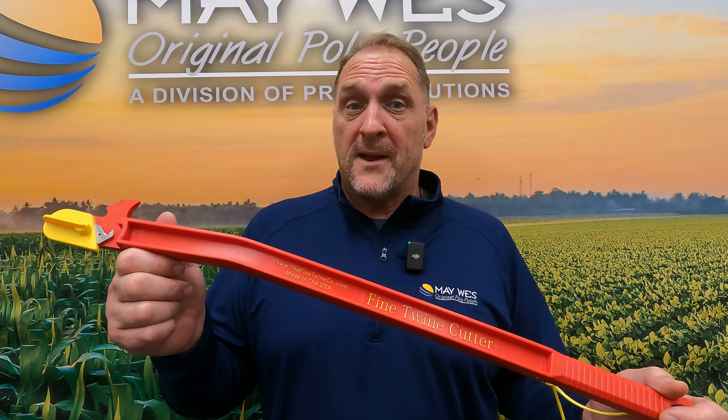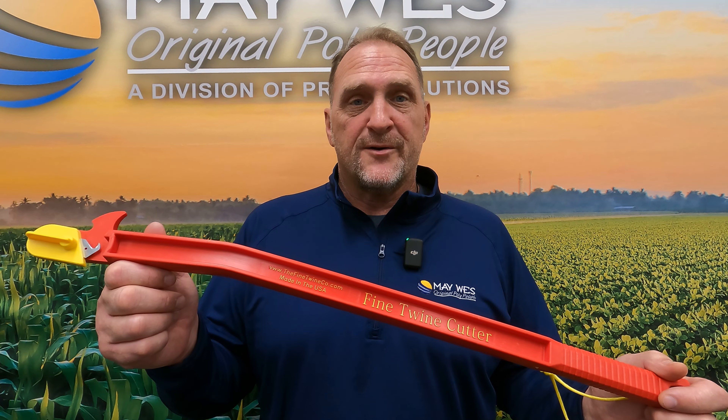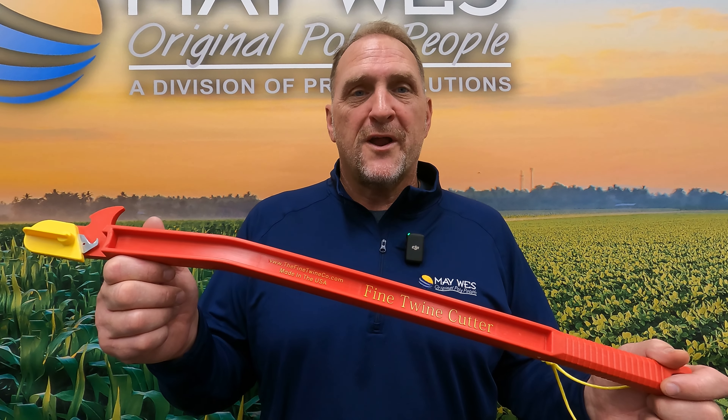So where can you find the hay knife? You can visit your local Maywest dealer, check us out on the web at maywest.com, or give us a call at 1-800-788-6483.